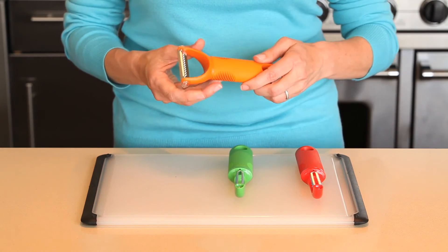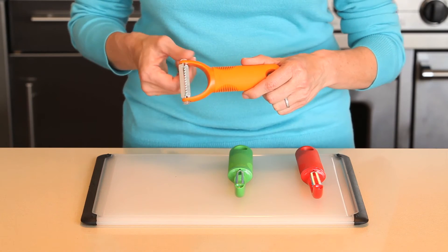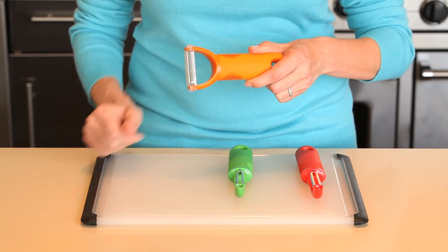Garnish your meal with the julienne peeler. Sharp stainless steel julienne blades make perfect strips of firm fruits and vegetables to decorate your favorite recipe or for your favorite salad topping, and it has a blade cover to protect your hands when storing.